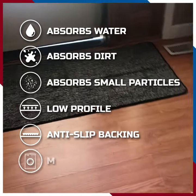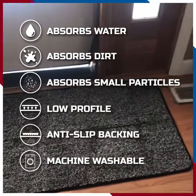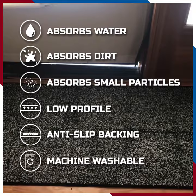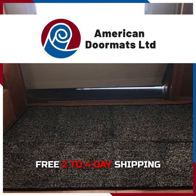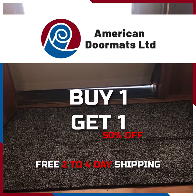It's machine washable, and it is so good at catching all that water, dirt, and small particles as your guests or your family walks in the door. So check this out — it's two to four days free shipping and right now you can buy one and get one 50% off.